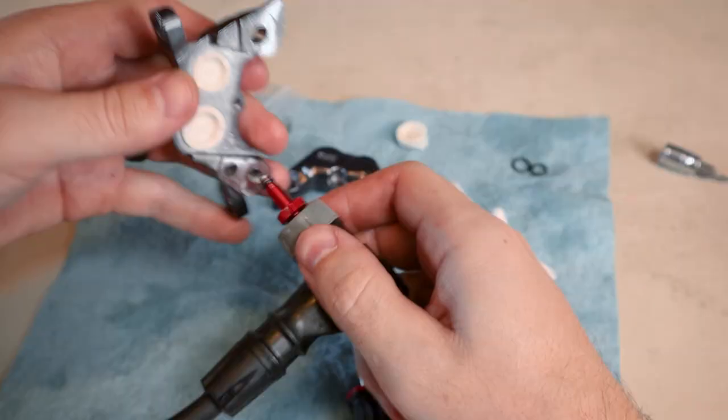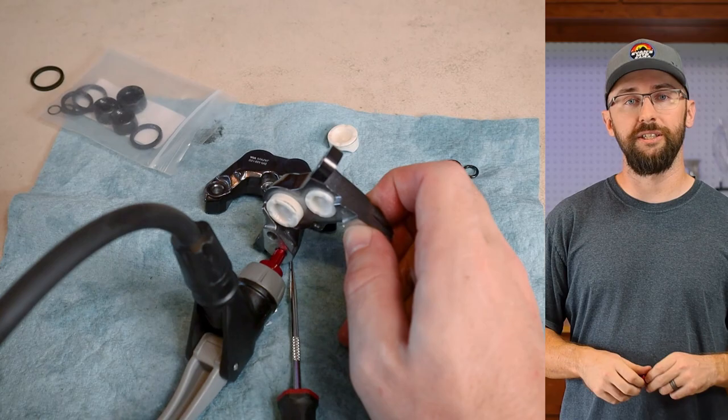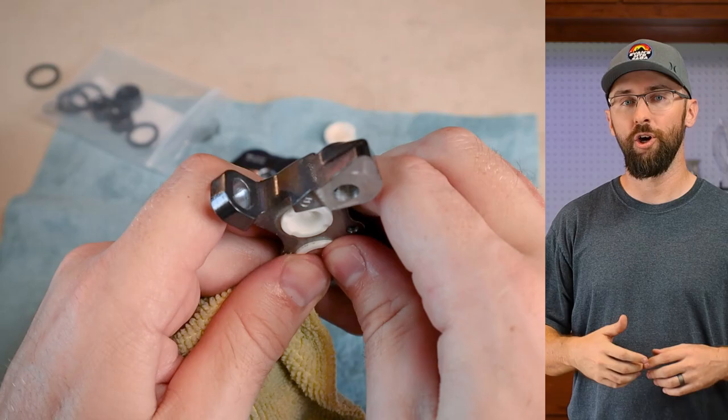I haven't decided yet if I'm going to replace all the pistons, because the saying goes, if it ain't broke, don't fix it. I'm not really sure about the tolerances of these replacement pistons that come from China. So if all the other pistons are still working good, what's the point of replacing all of them? Let me know in the comments if I should replace the three other pistons or just keep it as is.